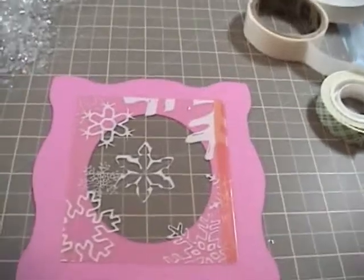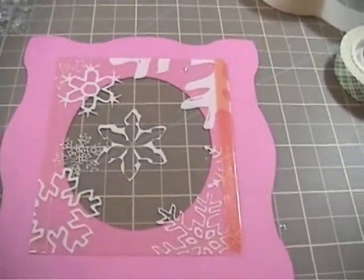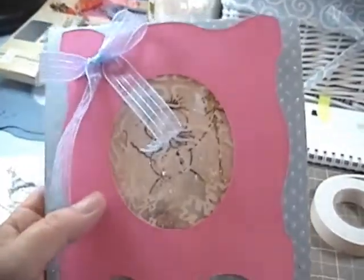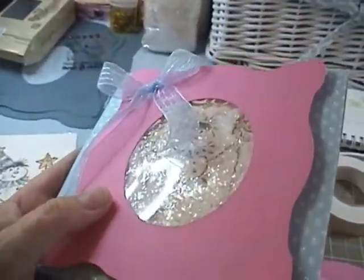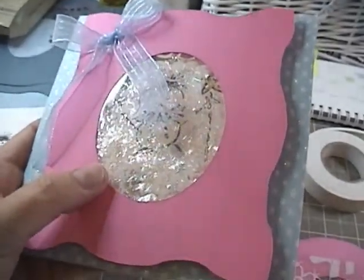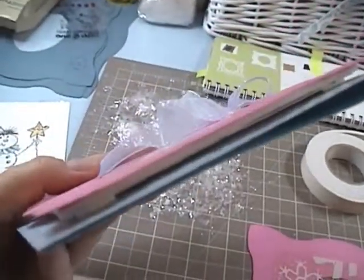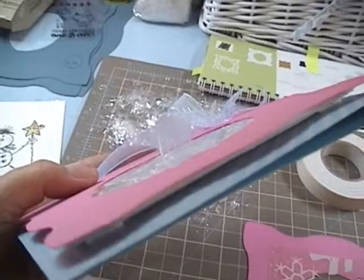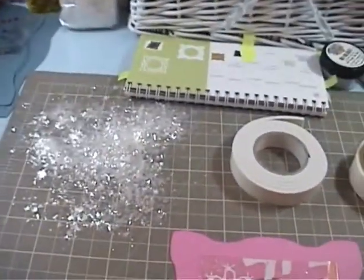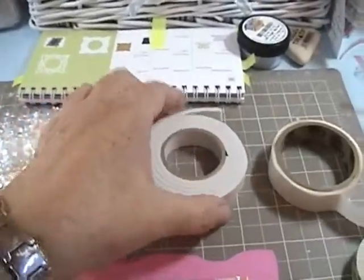This next part is somewhat unique — it might be the best tip of the whole video. When you're making a shaker card, you need some space between the frame and the base of the card. The way I did it, I used foam tape, but it's much thicker than the regular foam tape you'd normally use. It took me hours to figure out, and I finally went to a scrapbook store and found it.